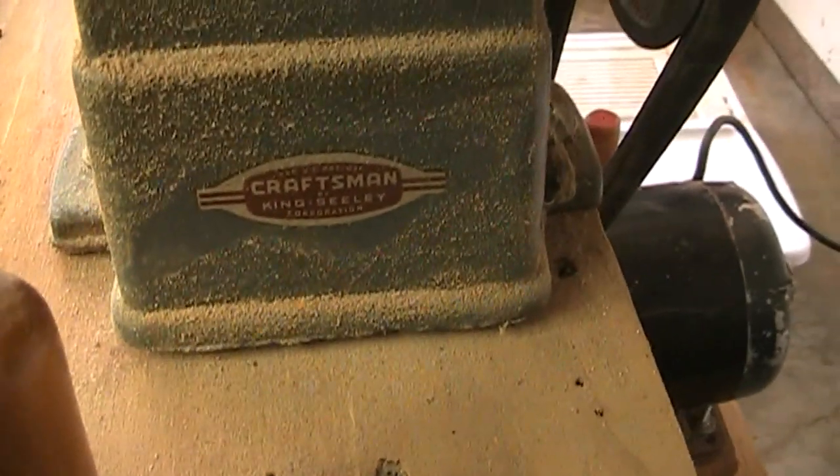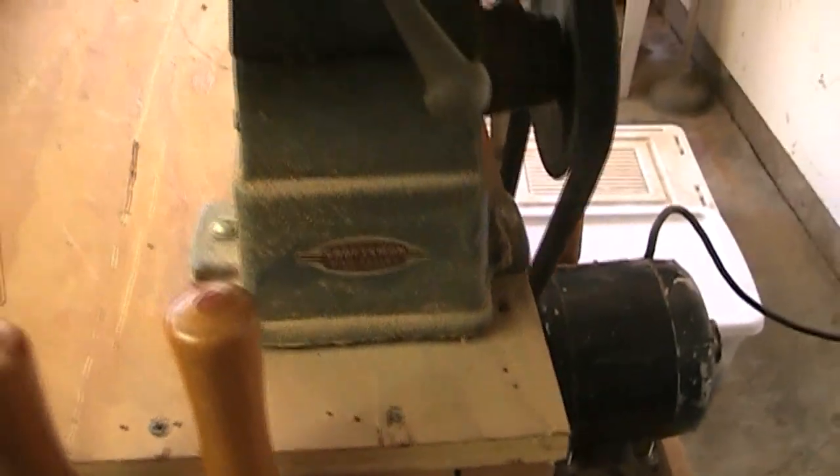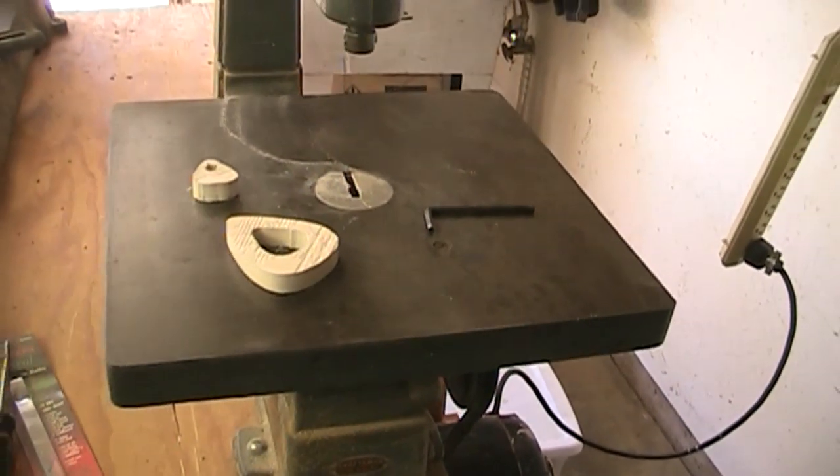It's a Craftsman scroll saw. I'm pretty sure my dad got this at the same time he got the lathe, probably in the 1940s. So let me show you how it works.